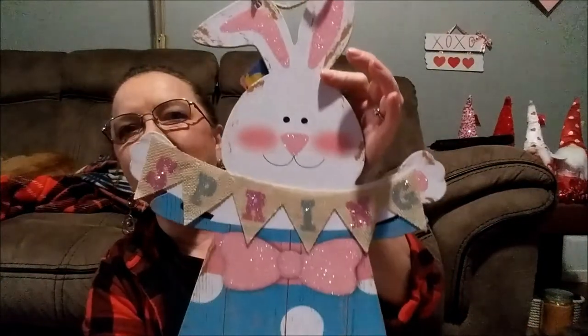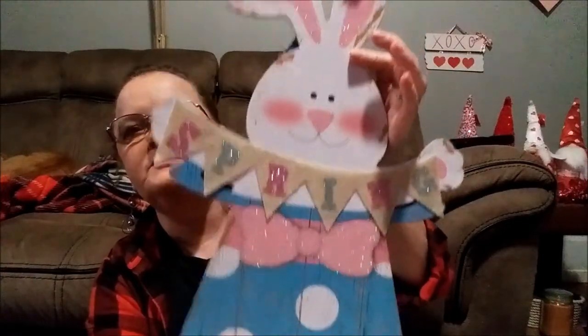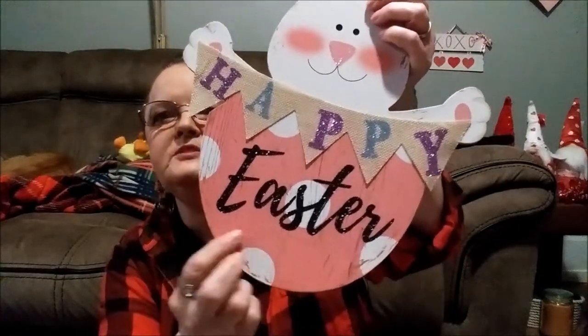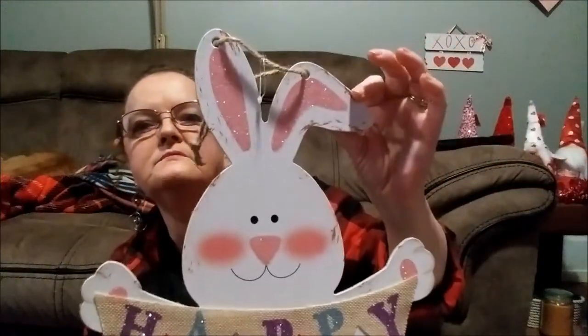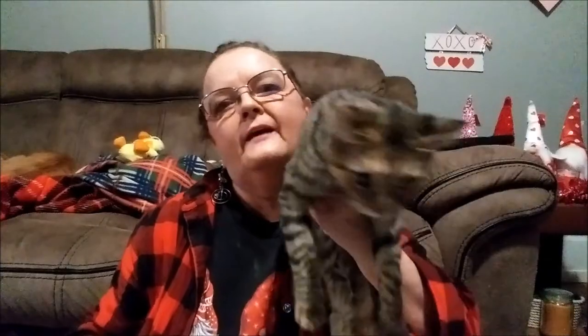Isn't she just adorable? Look at her little cheeks. I think she looks perfect just the way she is. And then here's the boy one — he looks like he's in an Easter egg, and it just says 'Happy Easter.' They're both just adorable. And what are you doing, Daisy? My little girl kitten's here checking out the stuff — there's Daisy!